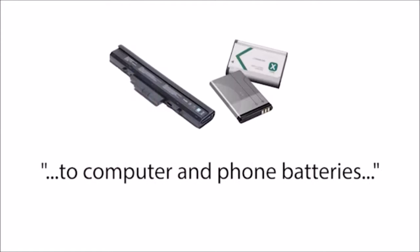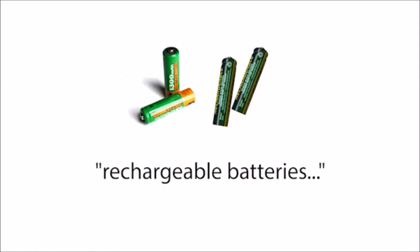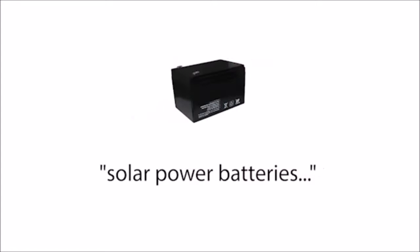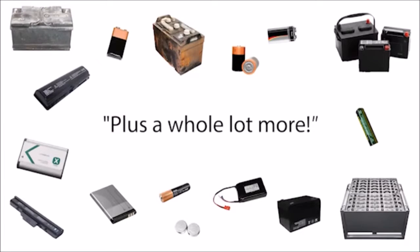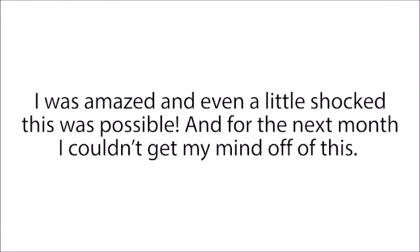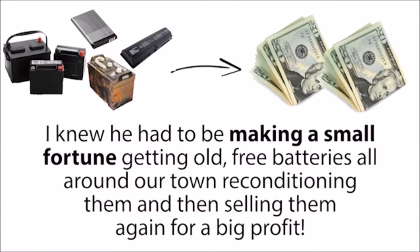Anything from car batteries to computer and phone batteries, rechargeable batteries, solar power batteries, deep cycle marine batteries, forklift batteries, plus a whole lot more. I was amazed and even a little shocked this was possible. For the next month, I couldn't get my mind off of this. I knew he had to be making a small fortune getting old free batteries all around our town, reconditioning them, and then selling them again for a big profit.